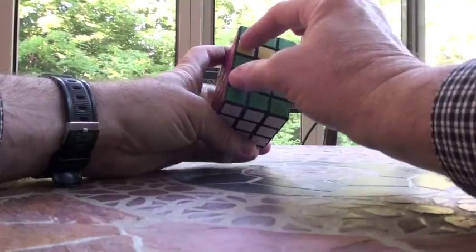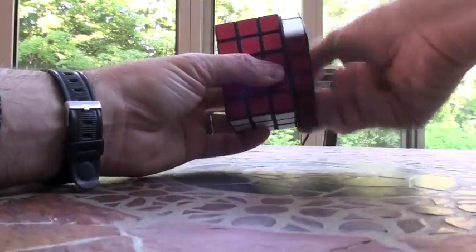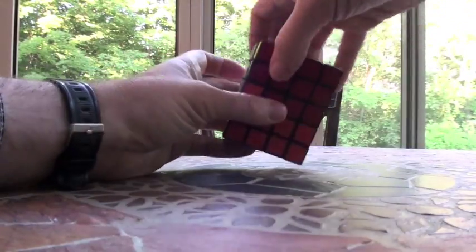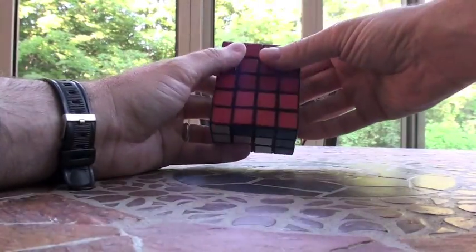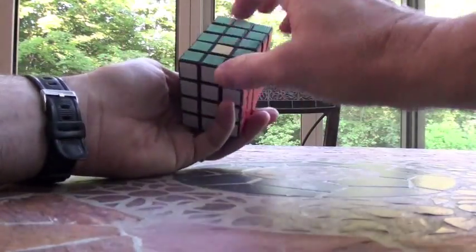So I'm going to start off with this one, move these to here — this is the even-numbered algorithm. So that's going to be 2U, 2R, 2F, 2U, 2U, and 2F, 2R, 2U. Now we just have this and this.